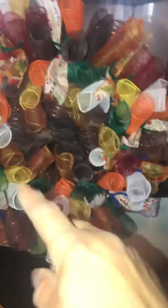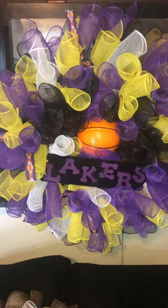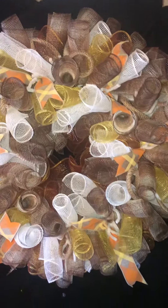Then I made this fall one. I still got to put the pics and stuff on it, and a picture in the middle, and when I get them done I'll show you what it looks like. Then I made a friend this Lakers one. And I'm making this one — I want to put the pics around on it today too.